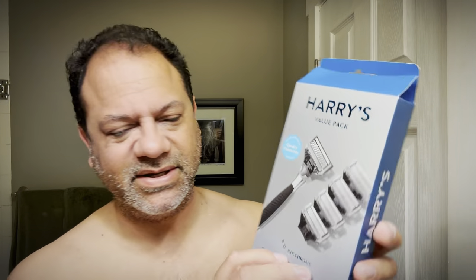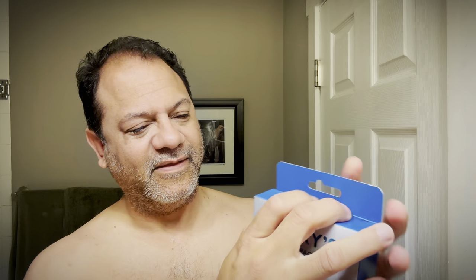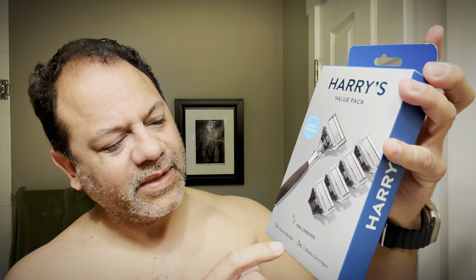I was in CVS and I saw this Harry's razor — looked like it was new — and it said Ink Chrome. I've never seen this so I picked it up. I am a sucker for marketing and I'm a sucker for Harry's, so I figured this would be the next uncut video I would do. Uncut: no editing, just a shave and a guy yapping. They do this in the shaving industry — always releasing new products, new names, new colors to get people to buy more stuff. It's classic marketing 101, but the Harry's brand is so cool.